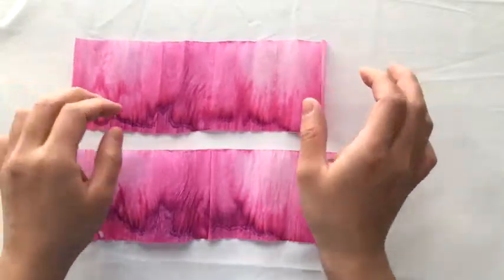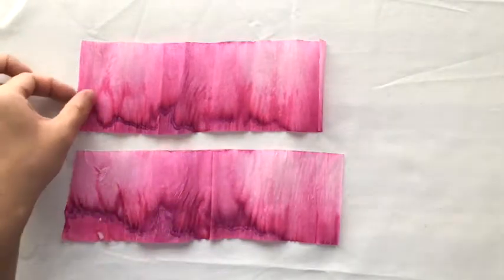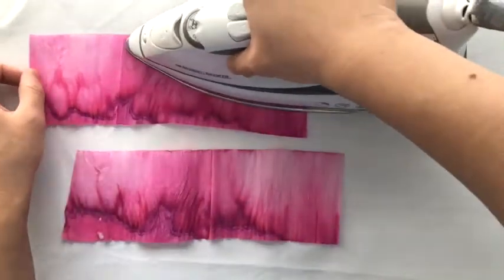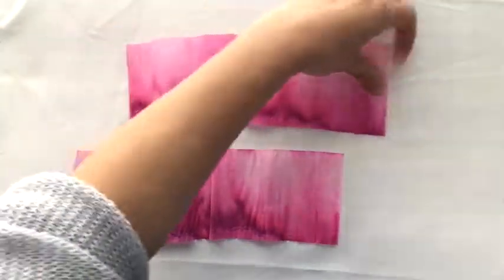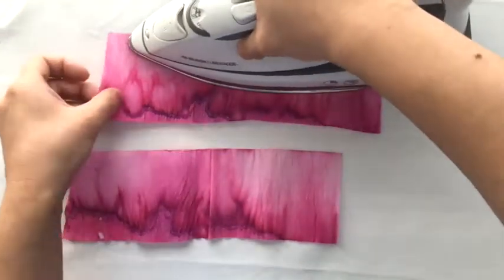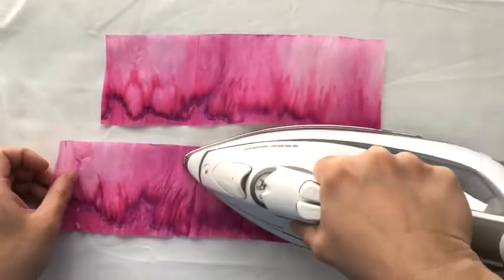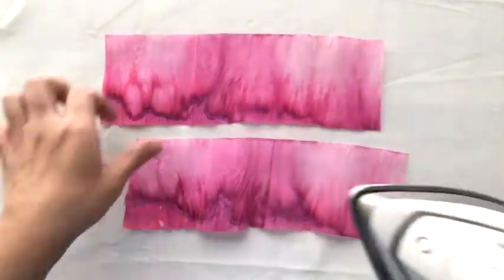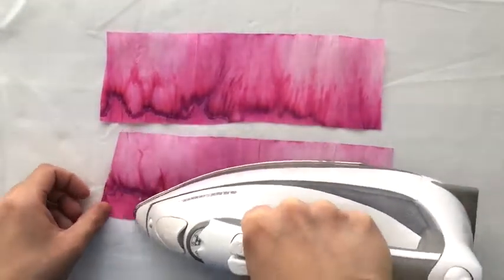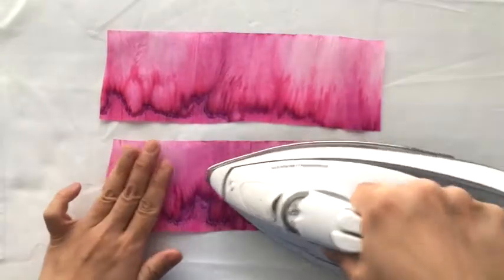When I am preparing the paper for fusing, I first take my iron and make sure the pieces are flat by pressing on top of them. I just gently press — I wouldn't move it back and forth because that will stretch the crepe. I just lightly apply pressure on the iron on top of the crepe paper. Bleaching does change the texture of the fine crepe; it stretches it out a bit, so I would be careful about how I use the iron to flatten it.